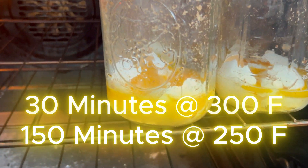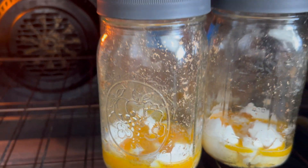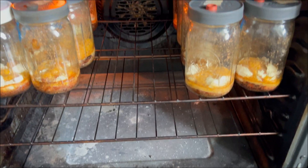What I do for sterilizing this substrate is 30 minutes at 300 degrees. Then after those 30 minutes, I lower the temperature to 250 and cook it for about two and a half hours — three hours total. This is actually saving you time and effort because with a sterilizer or pressure cooker, you have to wait for it to heat up and get to pressure, which takes significantly longer. So this is actually faster, easier, and less maintenance than a pressure cooker.